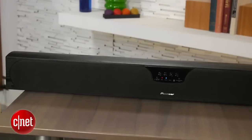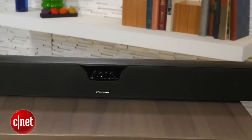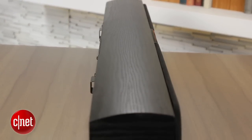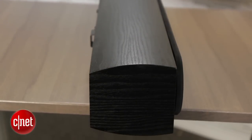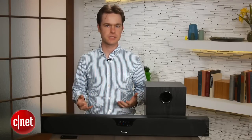The Pioneer doesn't look like your typical plasticky soundbar. It sports a composite wood cabinet that's better for sound quality, but does add bulk to the system. It stands at about four inches high, and if you're placing it on your TV cabinet, it might end up blocking your TV's remote sensor. The styling is a little boring with a black vinyl finish, but it looks good enough sitting under your TV.